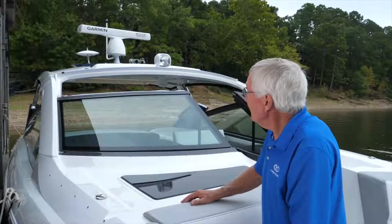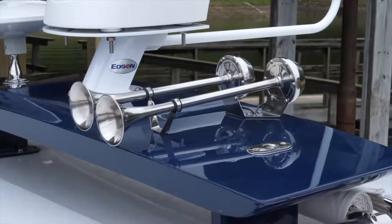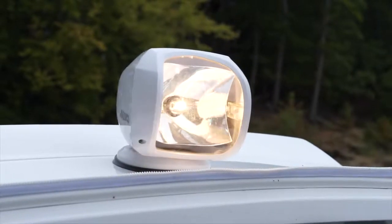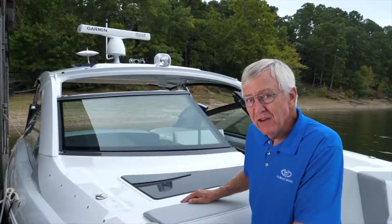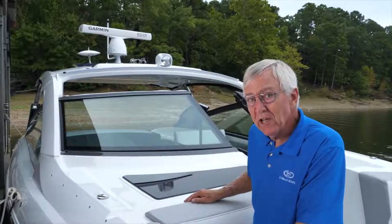Just to the right of that, you can see the electric horns, which are standard equipment. Right in the middle on the front of the top is the optional spotlight. What isn't on this particular model, but is a very popular option, is a VHF marine radio, and there would be a fiberglass antenna up there as well.